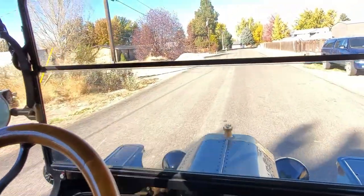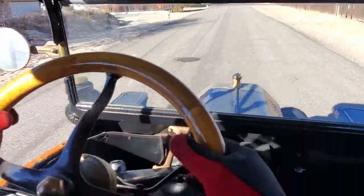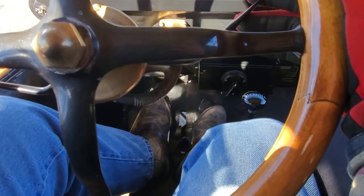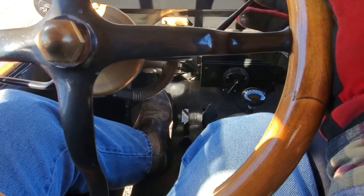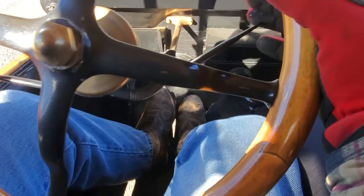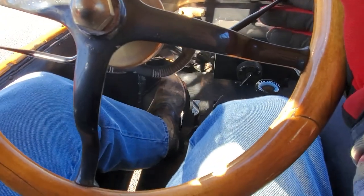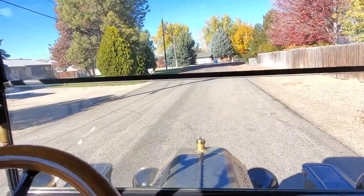We'll do another stop here — put in the low and high speed pedal and apply the brake. Now we're going to back up. With the pedal in neutral on the left, give it a little bit of throttle and press the reverse pedal — and there it goes backwards. To stop, same thing with the brake. Then again, low pedal to get going forward.